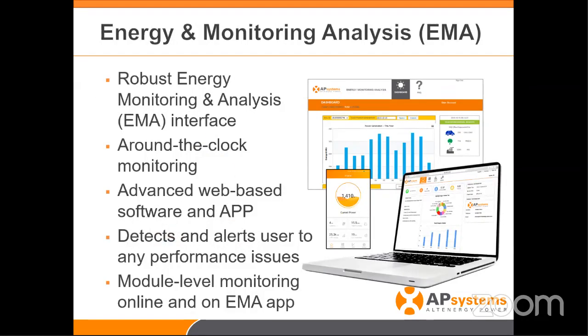All of this leads up to what we call our online portal or EMA. All the information — the reliability between the inverters and the gateway, the gateway to the internet — all leads to the EMA. Having this EMA is so powerful because so much information is right at your fingertips, either on your mobile phone or your computer. The computer version is even better because there's just so much information. We'll do a live demo and show you where some of this information is available.